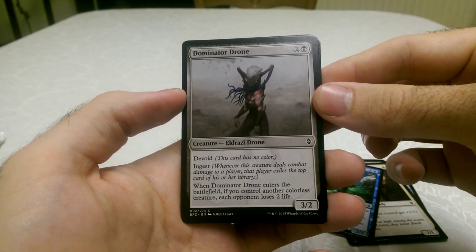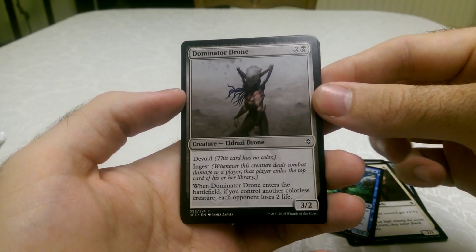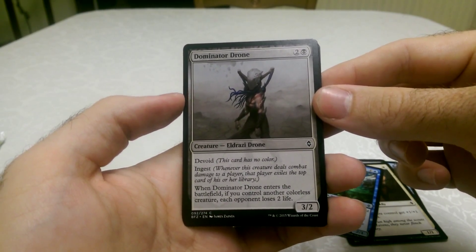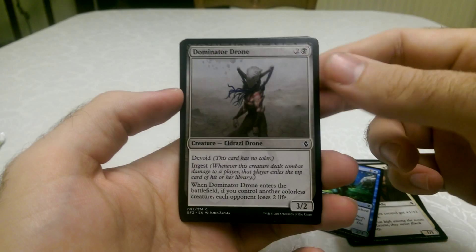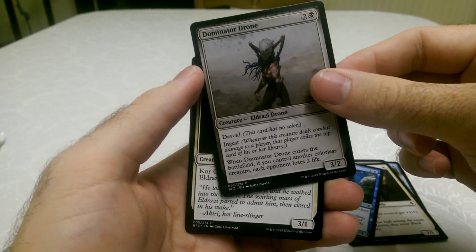Whenever this creature deals combat damage to a player, that player exiles the top card of his or her library. Wow, that is really good. When Dominator Drone enters the battlefield, if you control another colourless creature, each opponent loses 2 life. And for a free cost creature — that is very powerful.